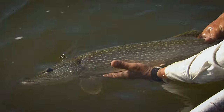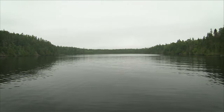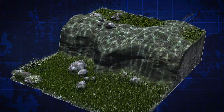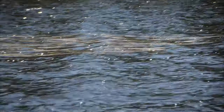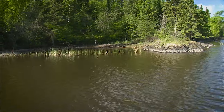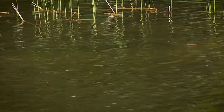Pike and muskie will relate to specific structure depending on the time of year and the type of water system you're fishing. It's always a good idea to obtain a hydrographic map of your local water system, if at all possible. This map will help you locate underwater structure that's key to finding big fish. In the spring, shallow bays and large flats adjacent to deep water are good bets, and this applies to both lakes and rivers. Post-spawn pike are usually in these areas trying to put on some weight by eating bait fish.